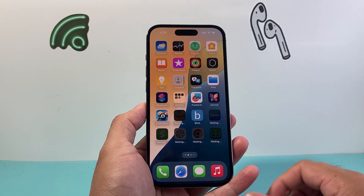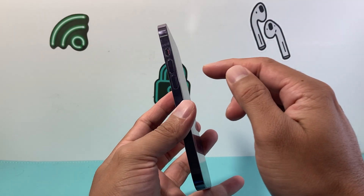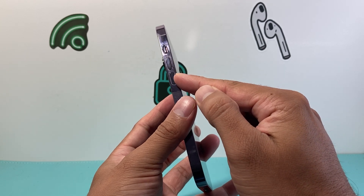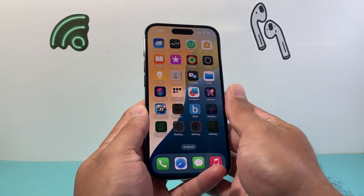Now once you have updated your iPhone and all of the apps, the next step is to force restart your device. Quickly press and release the volume up, then quickly press and release the volume down, and hold the side button until the screen goes completely black and the Apple logo appears.